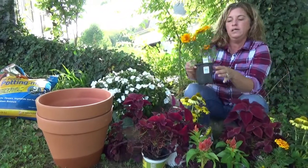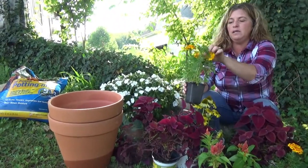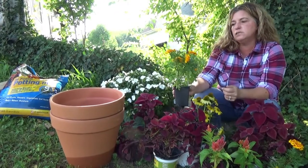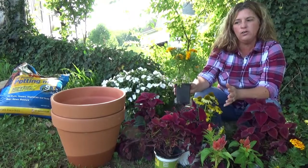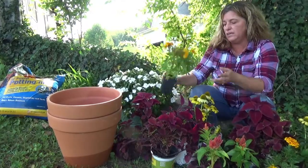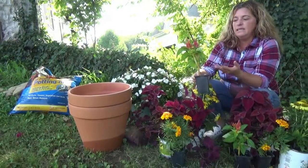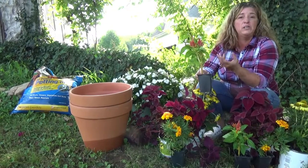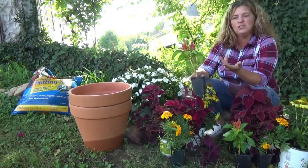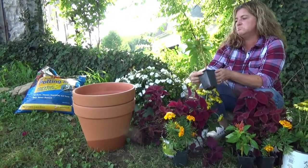The next one we have is the Marigold and it's a mounding plant. It grows 10 to 12 inches tall. It is deer resistant and I just think all three of these are so pretty together. It has upright blooms - very large blooms. It grows 12 inches tall and it kind of looks like fireworks. I think it's going to be really interesting in this container. I can't wait to see it get taller.